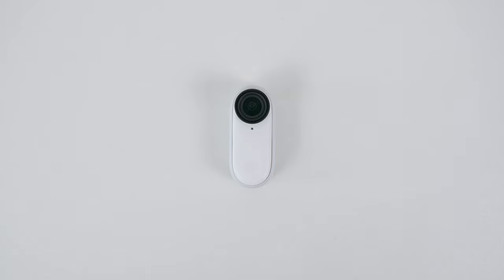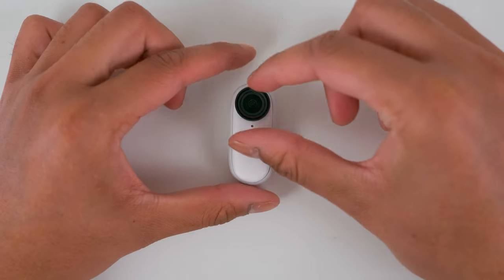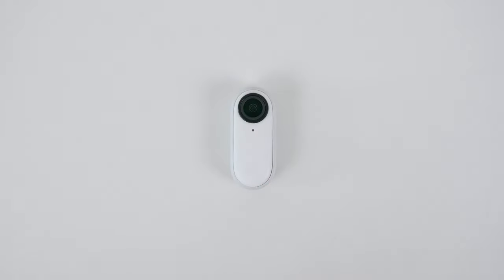The lens guard will protect your lens from getting scratches, water, dust, or dirt. The lens guard is replaceable, so if you do damage your lens guard then you can simply unscrew it and replace it with a new one.